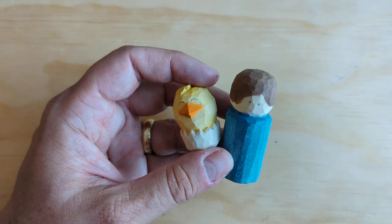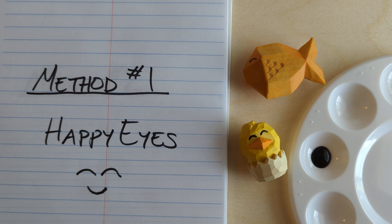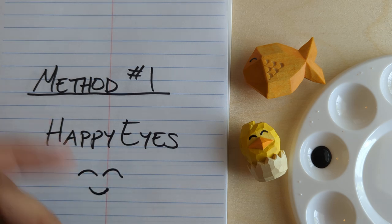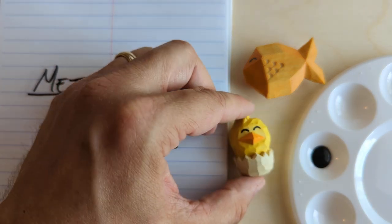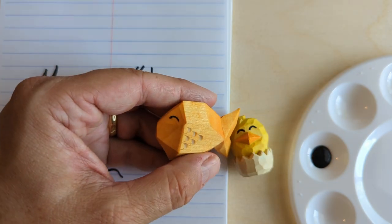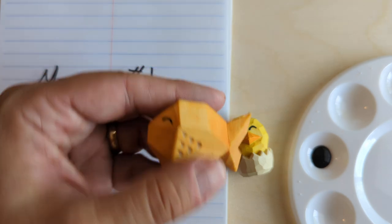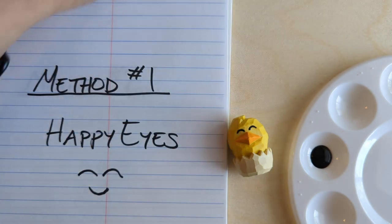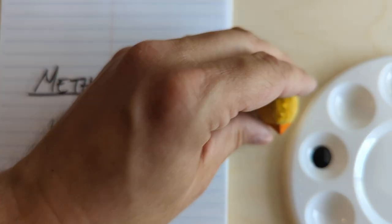I'm going to pause for a second and get my paint set up. Okay, so our first method for painting eyes is going to be what I call happy eyes — just little arcs like this, little upside-down arcs that look like happy smiling eyes. We're going to do it on the hatching chick as an example, but you've seen this on the fish and other carvings as well. Very straightforward, simple eyes.